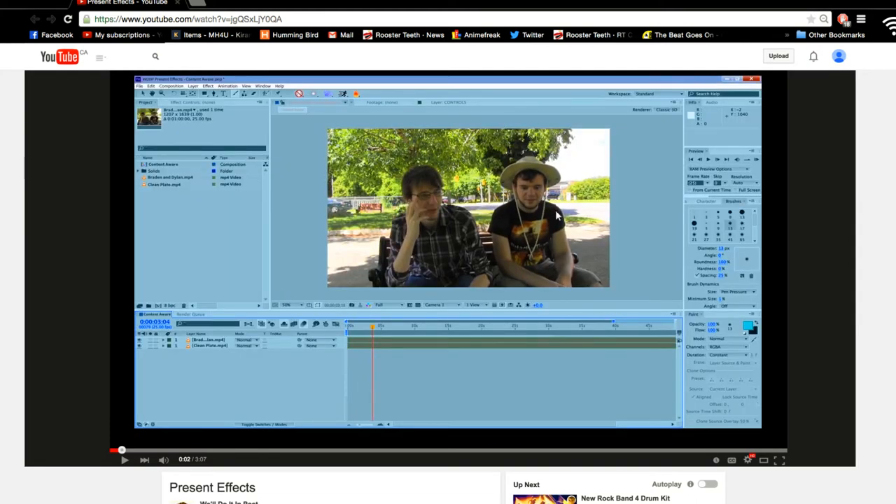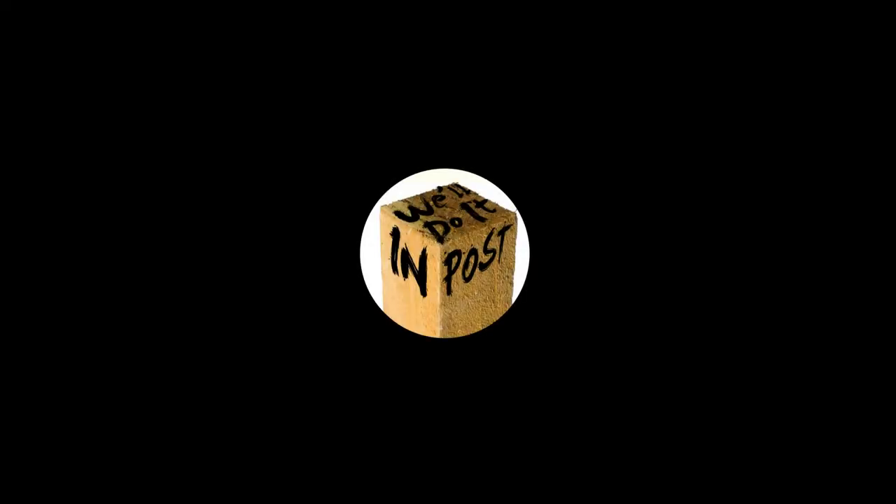Walking in the background of an otherwise perfect shot — let's get rid of him. First, we create a box around what we want to erase.